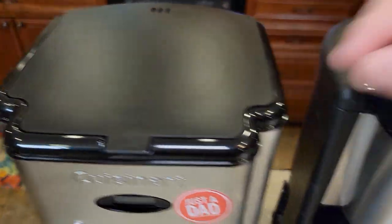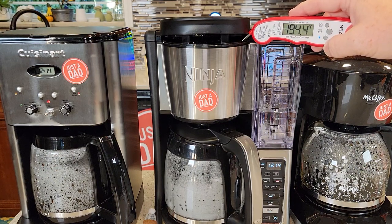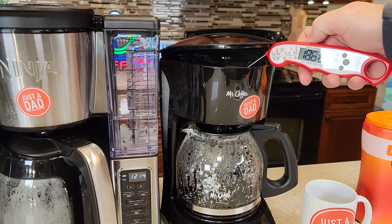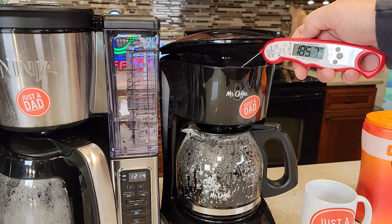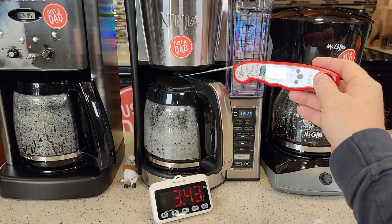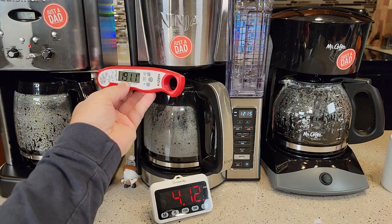Let's take a sneak peek. The Ninja's about 194°F for the brew temperature at the top. Cuisinart about 196°F. Mr. Coffee about 185-186°F. At the three and a half minute mark, the Mr. Coffee might be a little bit ahead of everybody else. The Ninja is reading 192°F coming out the bottom. Mr. Coffee about 178°F coming out the bottom. The Cuisinart's about 192°F coming out the bottom.